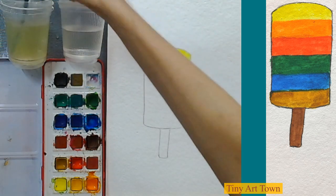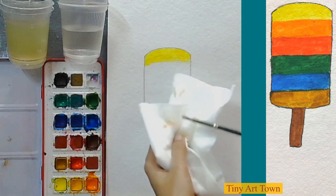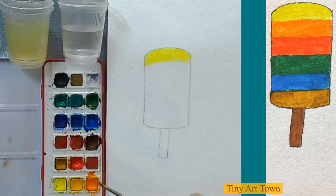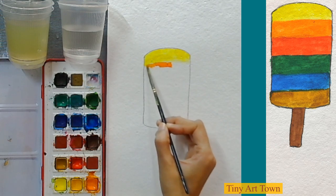Now we are going to wash our brush in this container, then wipe it off on the cloth or tissue paper. We grab some clean water and take some orange color. Now I am putting some orange color.